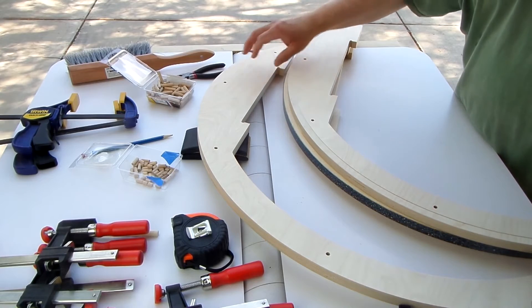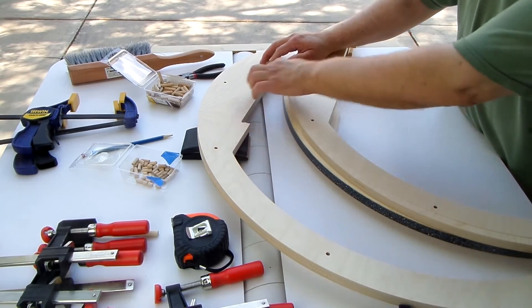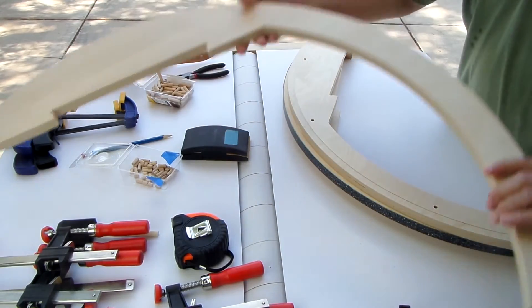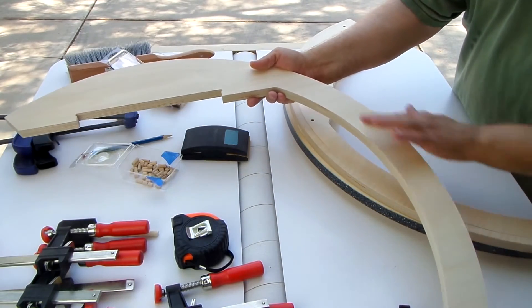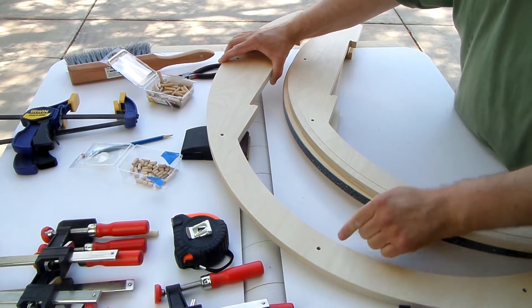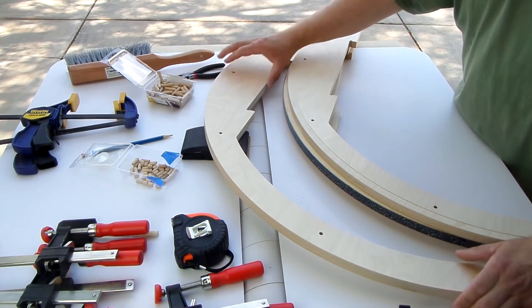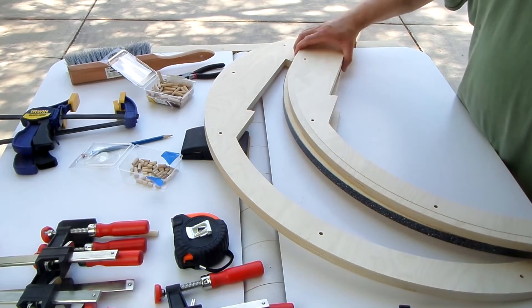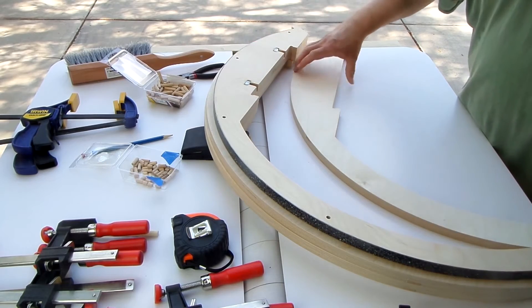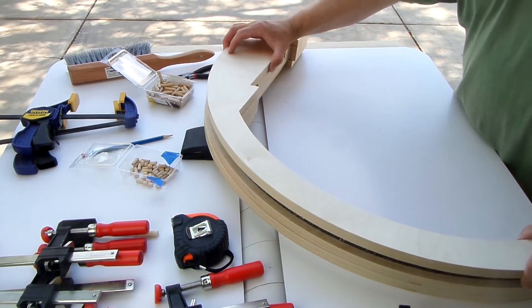The bottom piece is pretty simple — it has alignment holes again and the general shape. Being on the outside, this one is blind on the outside. The CNC machine lets you design the hole to only go to a certain depth, so you don't see this construction detail on the outside of the telescope. You get a nice, pure face with just the beauty of the wood itself.